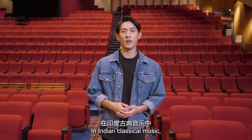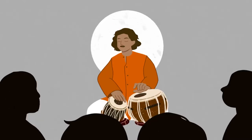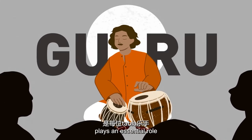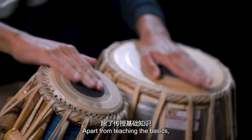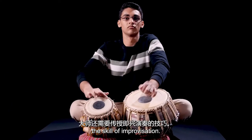In Indian classical music, rhythm is extremely important and the tabla is responsible for it. A tabla teacher, usually referred to as a guru, plays an essential role in every tabla player's journey. Apart from teaching the basics like strokes and rhythm, the guru needs to impart the skill of improvisation.